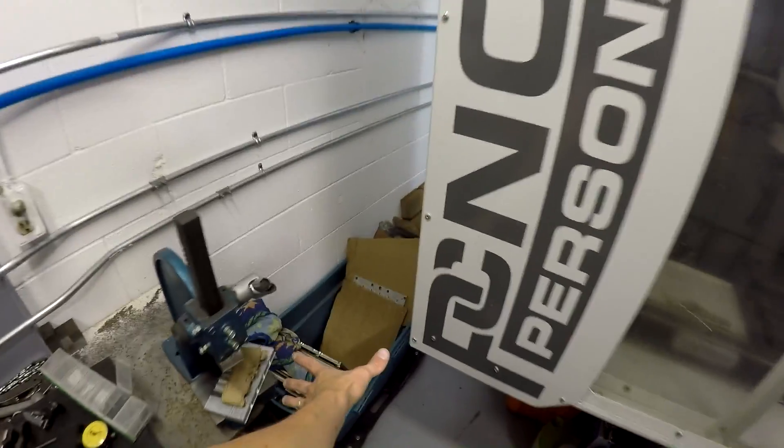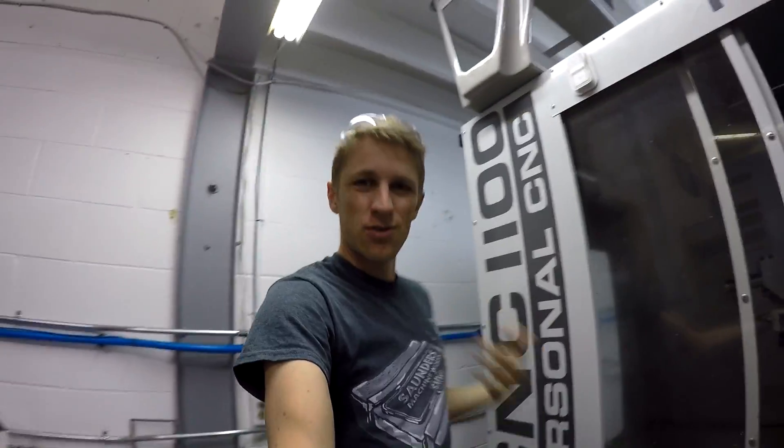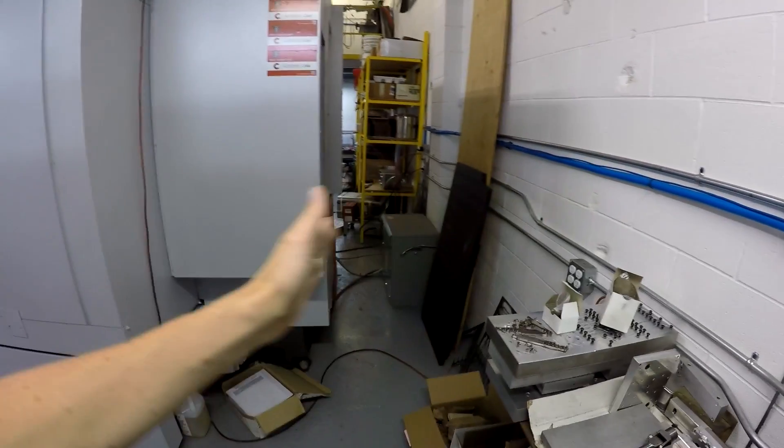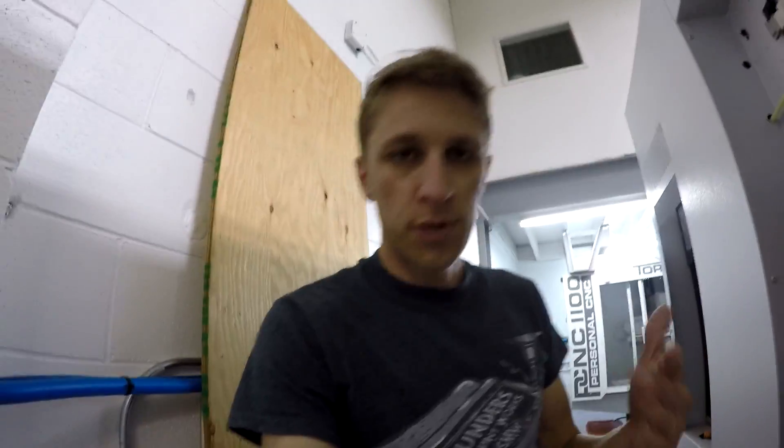It's a tight fit to get past here, and it's always really awkward getting back there if you ever have to — and you have to do it more than you think. The Mori's instruction manual basically says you want three feet behind it, and now we can comfortably walk behind here even with the transformer right there. So when you're placing equipment, it is really nice to have the room to get around it — to do maintenance, to change out the cooling tank, to get to the airlines behind it. Just keep that in mind when you're placing all your stuff.